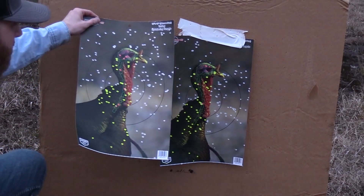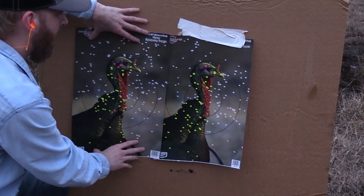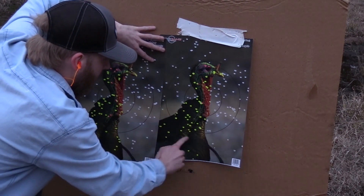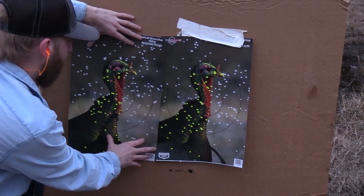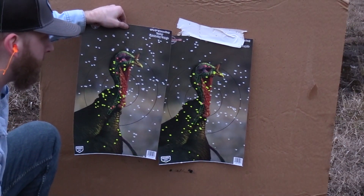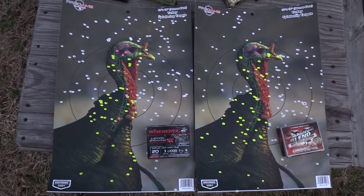A little pricier than the Long Beard XR — quite a bit pricier, actually. Here's a side by side: Long Beard XR on the left, number six, versus the Magnum Blend on the right at 40 yards. Honestly, that's a pretty good pattern — they're both pretty nasty guys. Side by side, you can't go wrong with either one. I will say the Long Beard XR is probably the best bang for your buck, hands down the winner, but the Magnum Blend did pretty well. You can just kind of pick your poison.